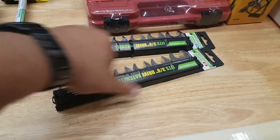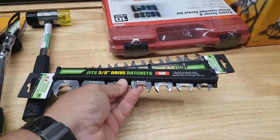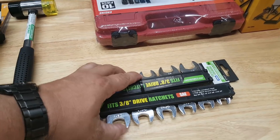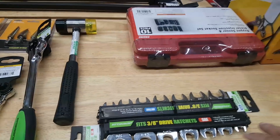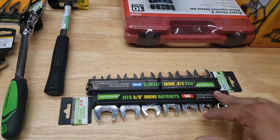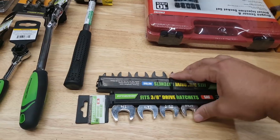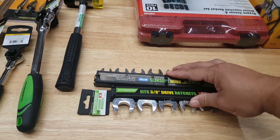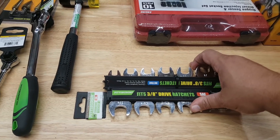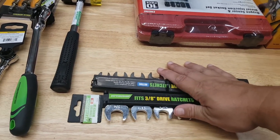I don't have any crow's feet, so I grabbed the SAE and metric sets at 25% off — you can't beat it. I think it's $8.99 or $9.99 a set. I'll grab the flare nut ones on the next holiday weekend sale.